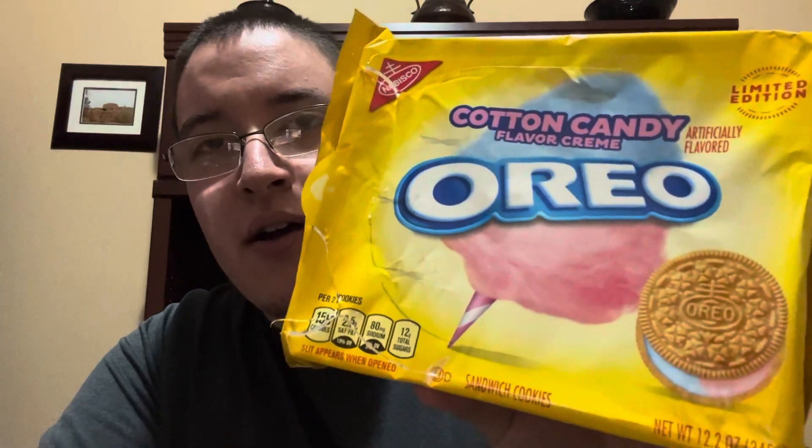New Oreo Cotton Candy flavored cookies — they're not bad. I've had better. I like the brownie one; I thought they had a double fudge or double brownie type Oreo. Brookie Dough was okay, it wasn't the greatest.